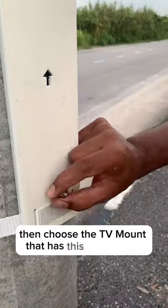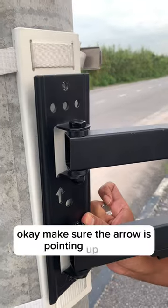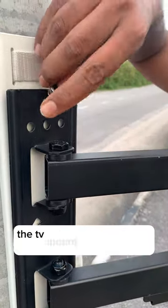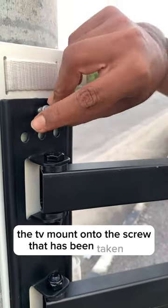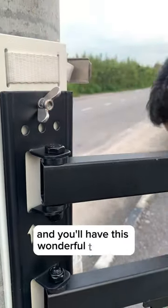Then choose the TV mount that has this ability to tilt. Make sure the arrow is pointing up, place the TV mount onto the screw that has been taken out, and then screw it in.